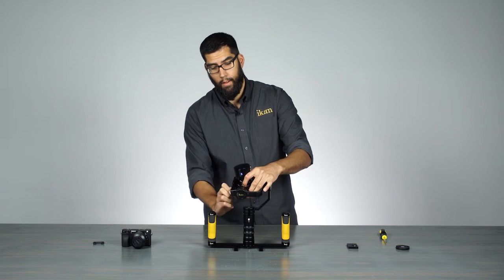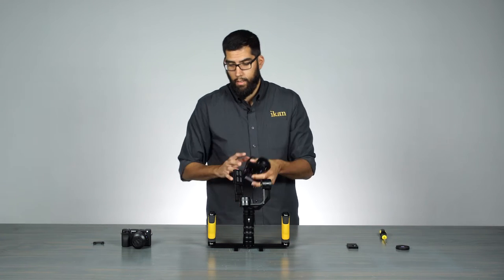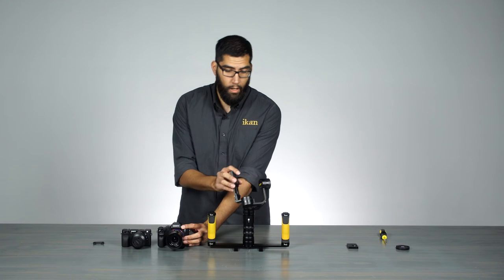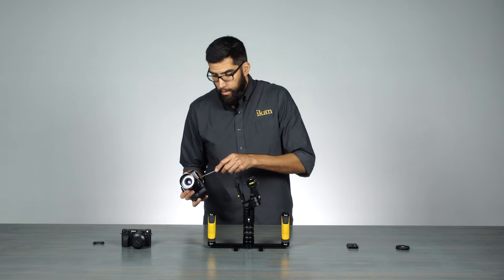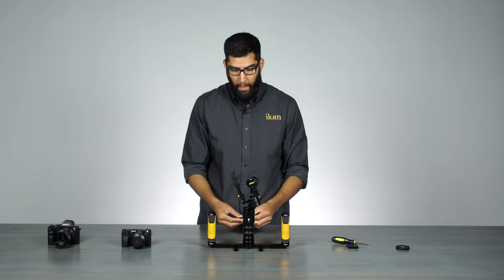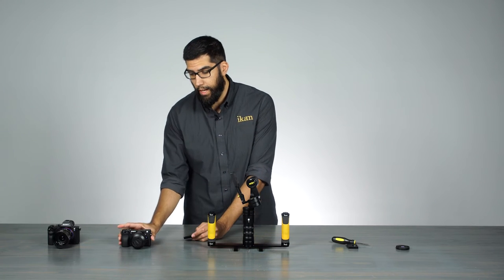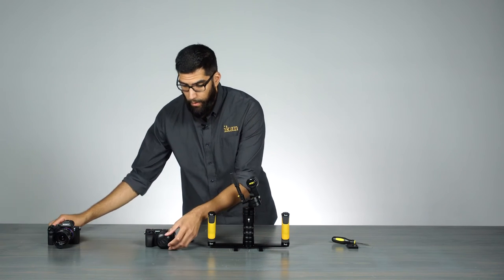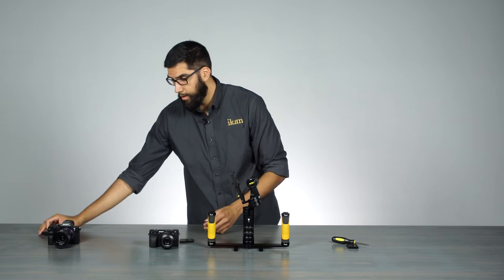Let's go ahead and take this off. As you can clearly see, the size difference between the two cameras. They both work on the MS-1, but they're not going to balance the same — I'll show you that in a minute. Now that we removed the quick release plate from the A7S II, we are going to attach it to the Sony A6300. Remember the lens caps — they throw off your balance, so let's take that off.